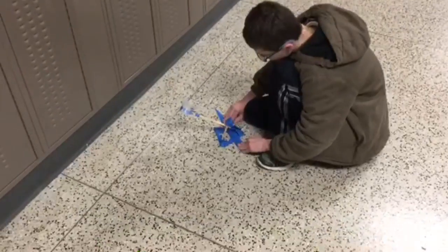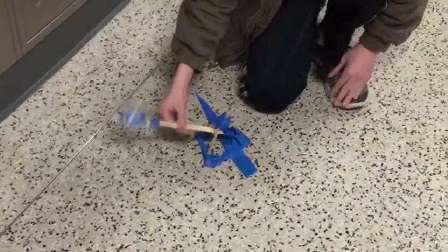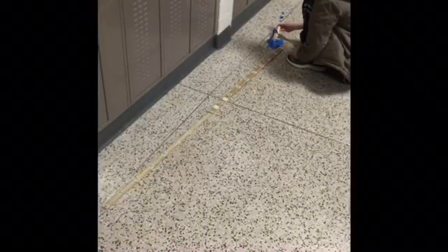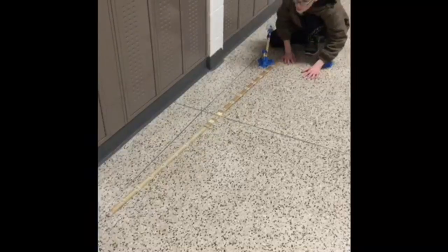The second problem was the arm was wobbly, so we added more tape and glue. We found this out when we applied force and it fell over. Then success was achieved with Newton's second law.